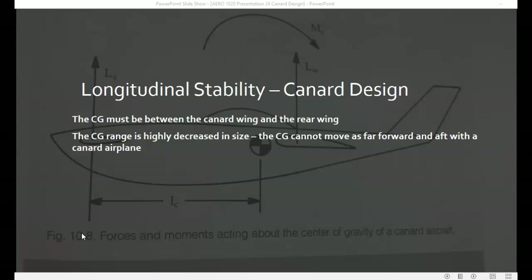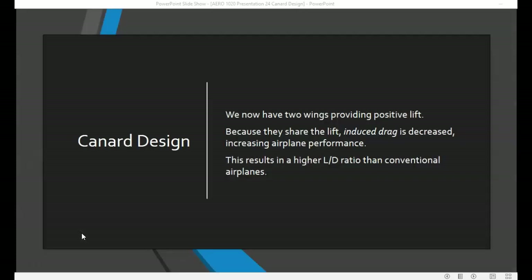The center of gravity range is decreased in size compared to a conventional aircraft — you can't move the center of gravity as far forward or aft in a canard airplane. In a canard design, you have two wings providing positive lift, and since they share the lift, induced drag is decreased as a result. That increases airplane performance, resulting in a higher lift-over-drag ratio than for a conventional airplane.